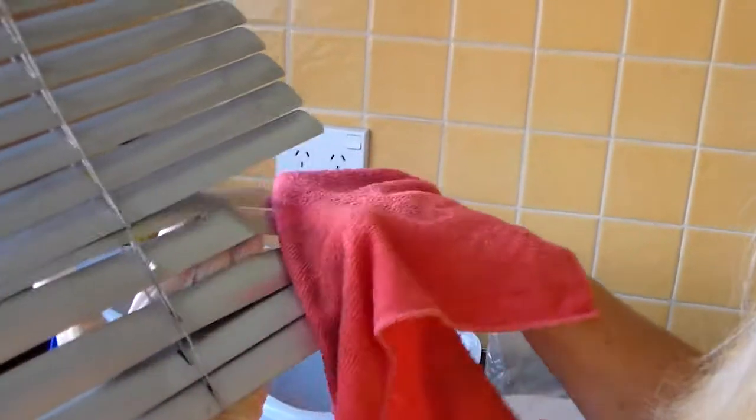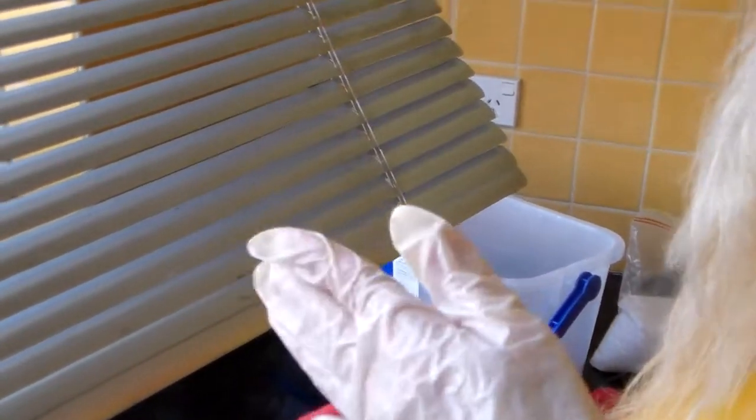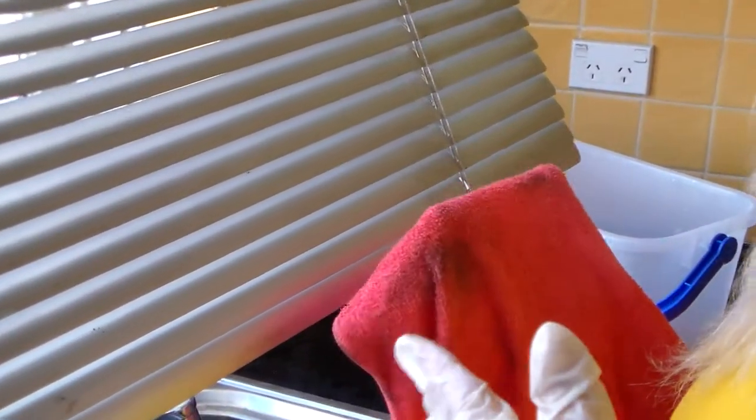Did you see how quick and easy that was to take that off? Now what I want to show you is I'm going to do another area with no filter cleaner. That area there just wiped off very quickly. This area here I'm going to have to rub to be able to get the stuff off. So as you can see that's not coming off quickly enough.